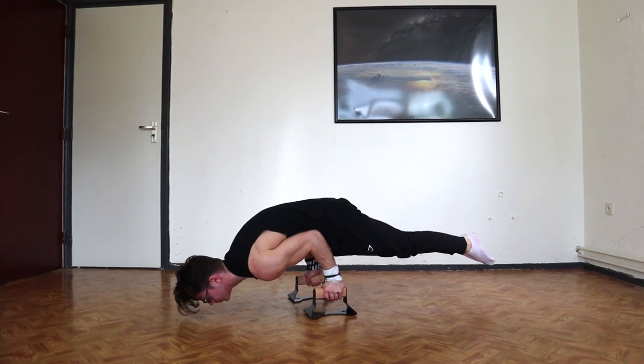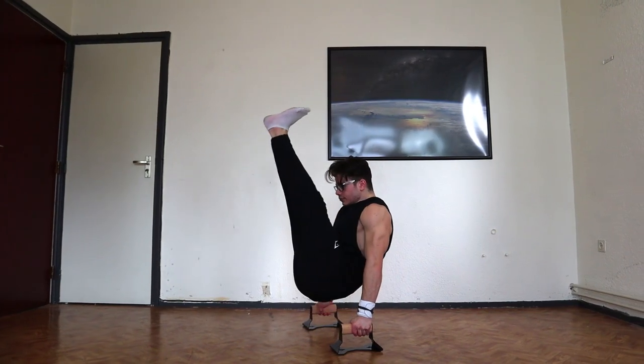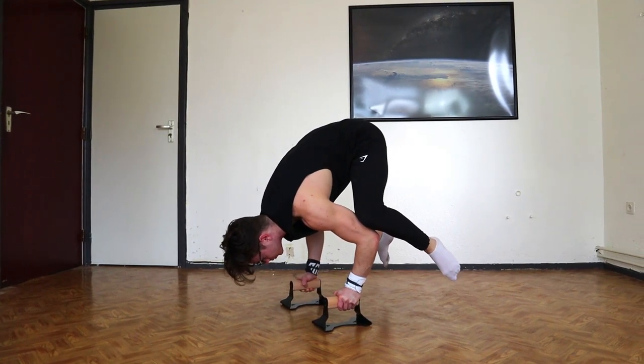You could also do elbow planches or frog stands. There are options to do L-sits, V-sits, or I-sits — different variations including tucked L-sits. And you can also train for the planche with tuck planche, advanced tuck, straddle planche, or full planche. There are a lot of options with these and that's what we really like about them.